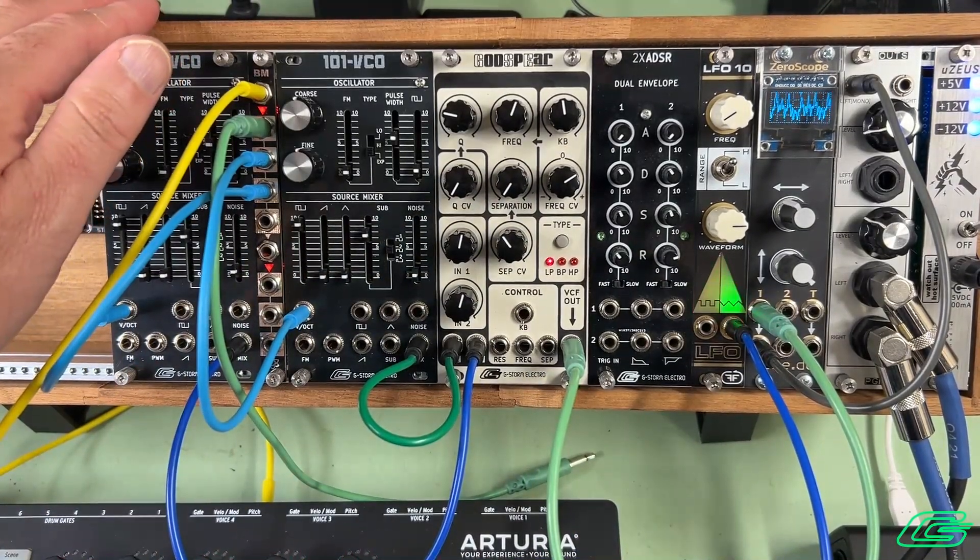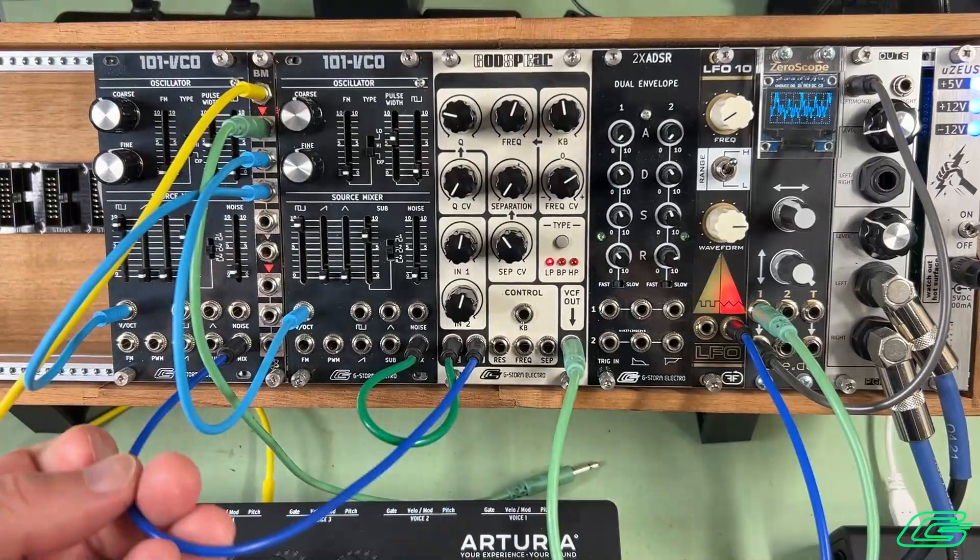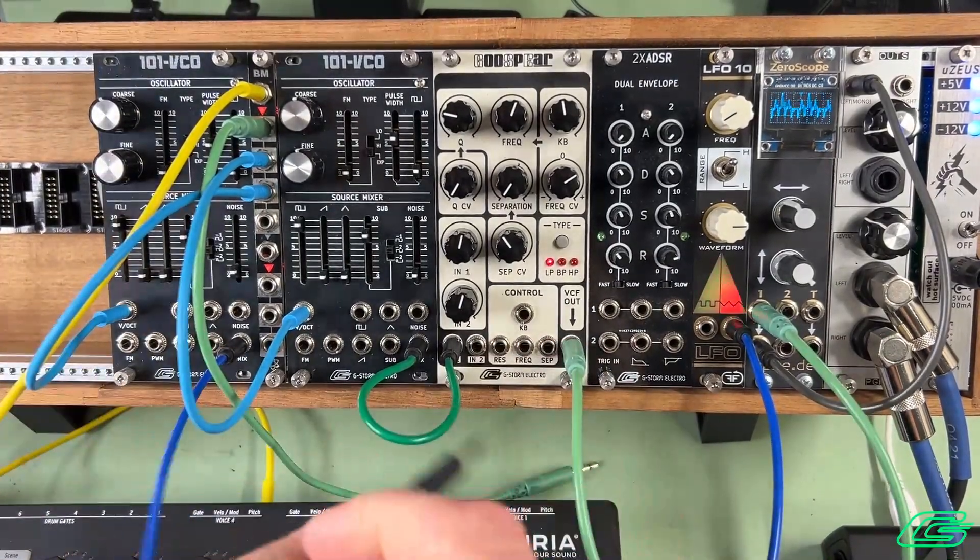It turns out this filter sounds pretty sick whenever it has audio-rate modulation going in.